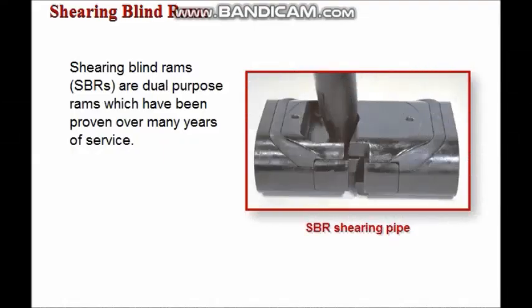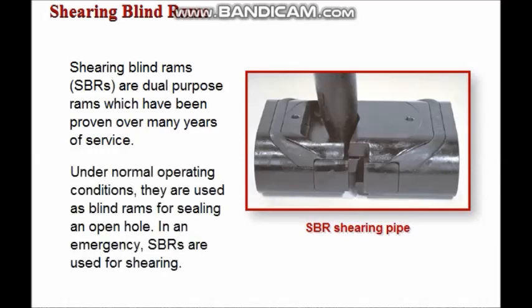Shearing blind rams are dual purpose rams which have been proven over many years of field service under normal operating conditions. They are used as blind rams to seal on an open hole in an emergency. Shearing blind rams are also used for shearing.